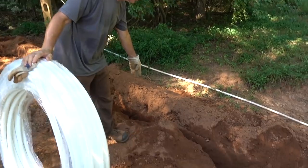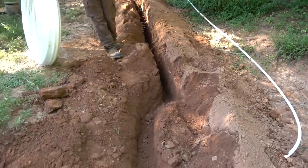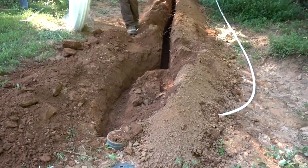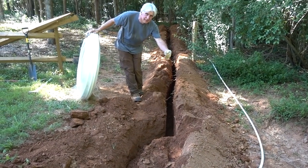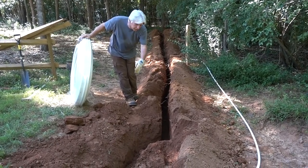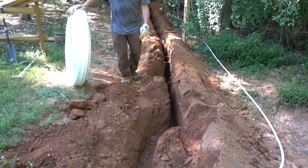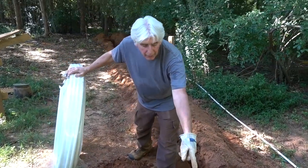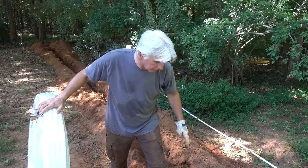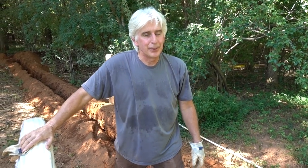We needed to straddle those two water lines to get as close as we possibly could — that's why we trenched that way, because the trencher's offset, the actual chain, from the tracks. So he had to straddle that, which kept his trencher off to one side. We didn't want to come up there and then turn straight into that box — it would be hard to make the connection into the city water line. Yes, I said city water line — we're in the county, but in this area city water's everywhere.